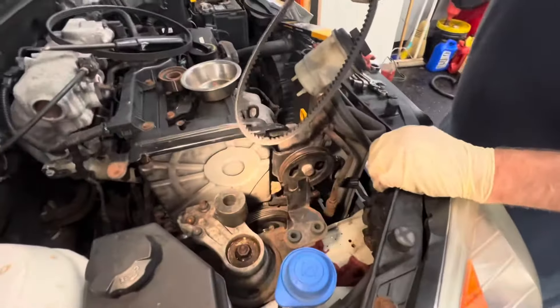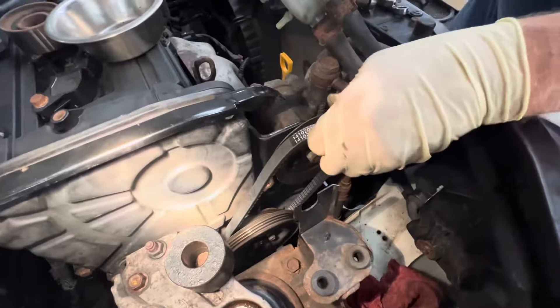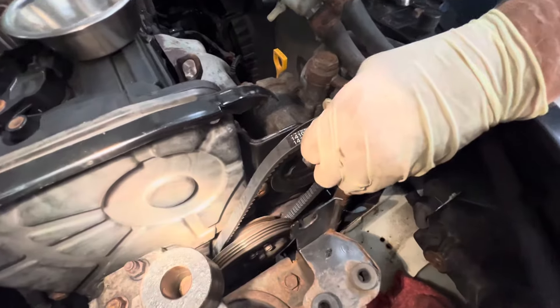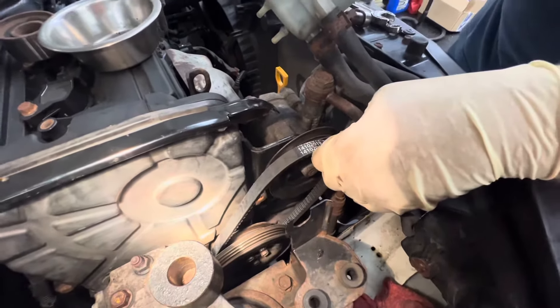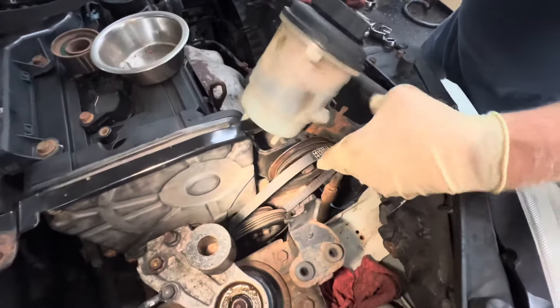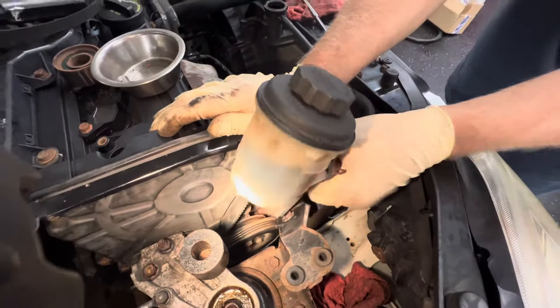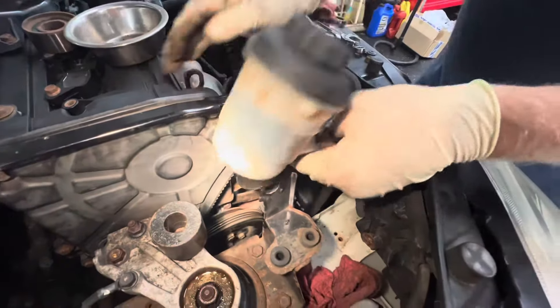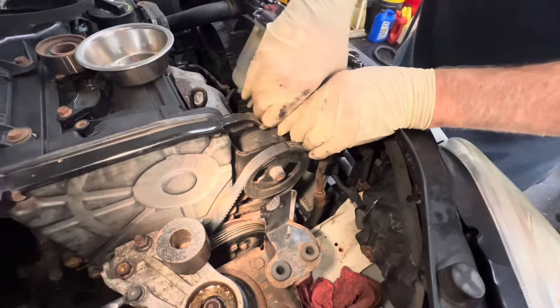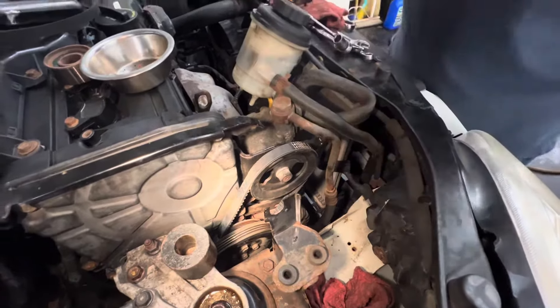We matched up our belts — that's good. We're going to slip this one over. We have to push this back down. Get that one rolled on, pull that one tight, and that's good.